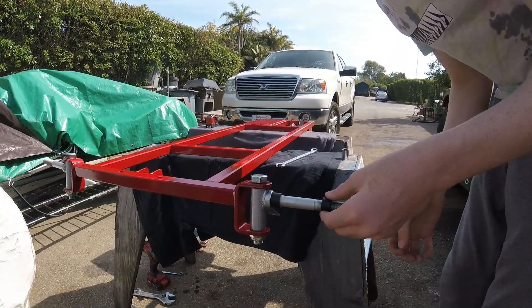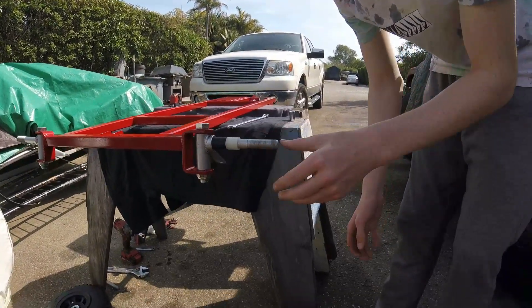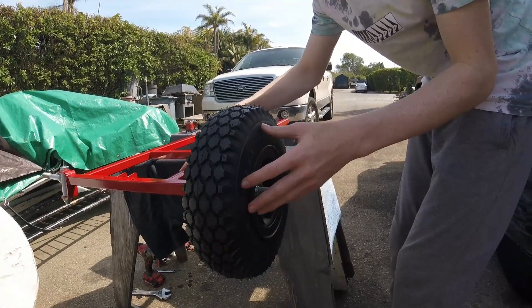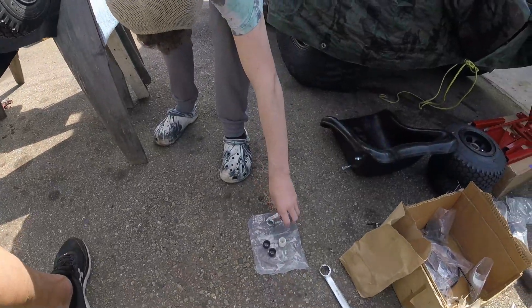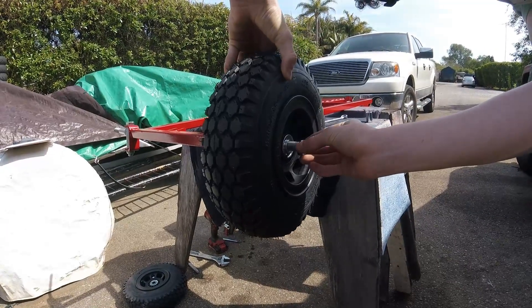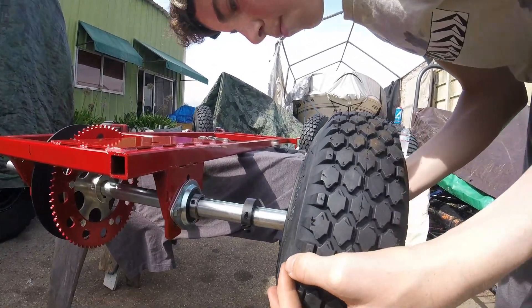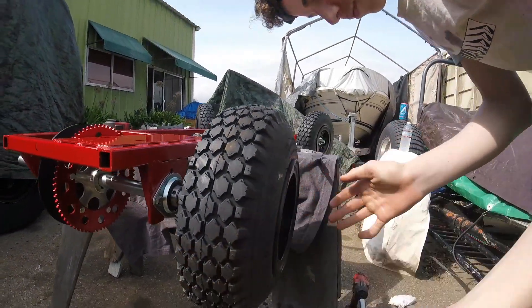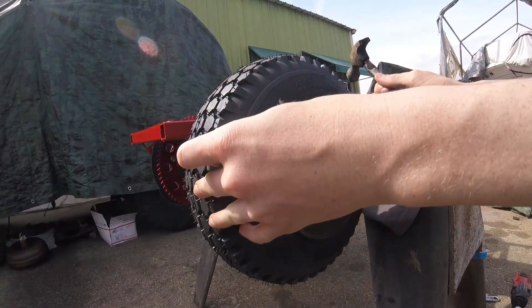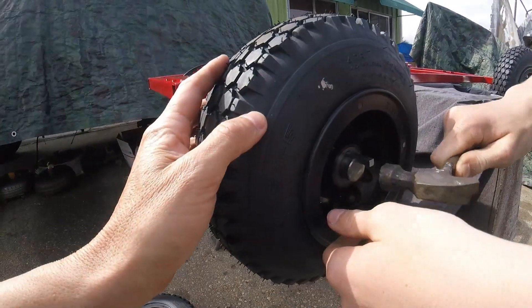Now you can install spacers on the spindle. The number of spacers on the inside versus the outside of the wheel depends on how far you want the wheel sticking out from the frame. The main thing is that the wheel doesn't rub on the spindle where the tie rod mounts. Once the wheel is positioned, install the nut, tighten it down, and then back it off a quarter turn. If you opted for nylon wheels, use one-inch lock collars on each side of the wheel to keep it secured on the axle. Don't forget the key — a quarter-inch key, an inch and a quarter long — which locks the wheel to the axle.